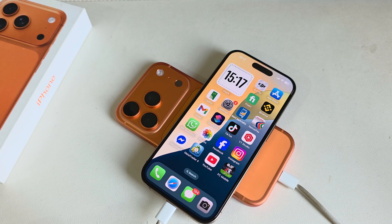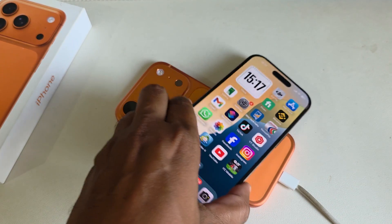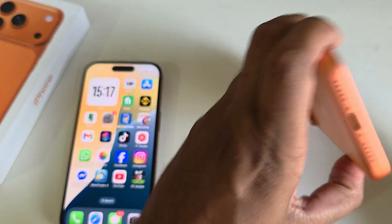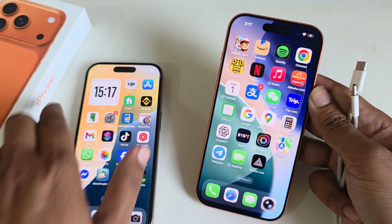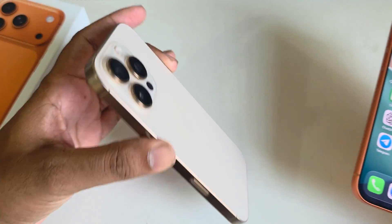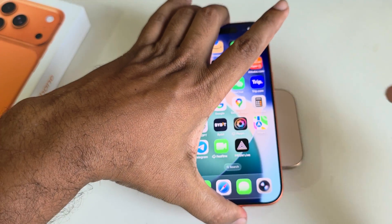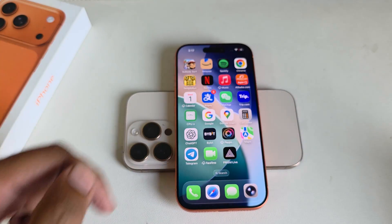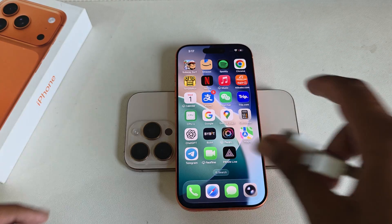Does iPhone 17 Pro or Pro Max come with reverse charging? I've removed my USB cable — you can see I have 6% charge on this phone and this other phone is at 53%. Let's try with no charging cable and see if there's a reverse charge option available.